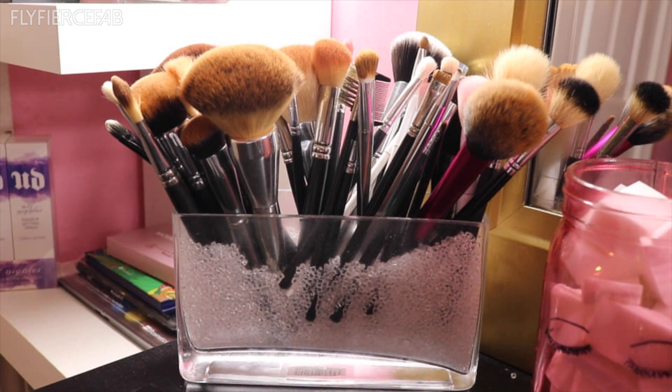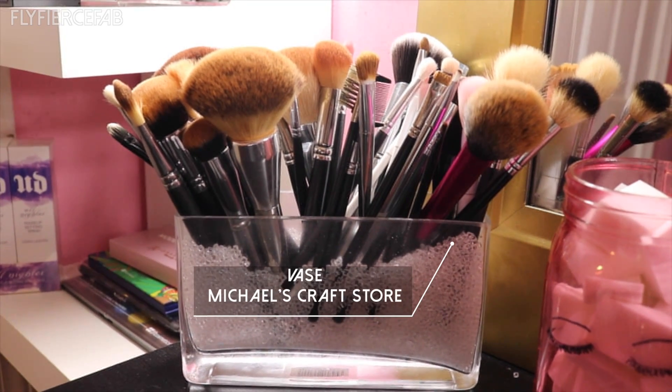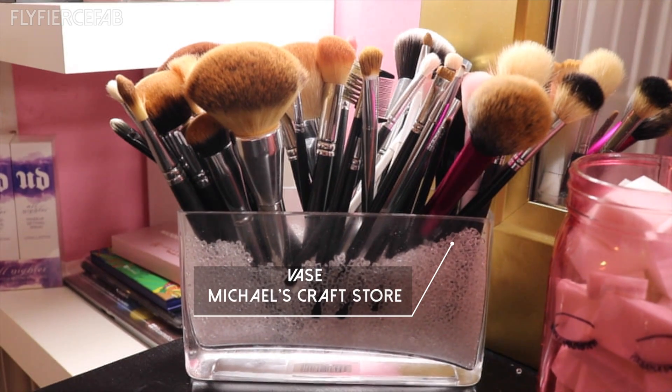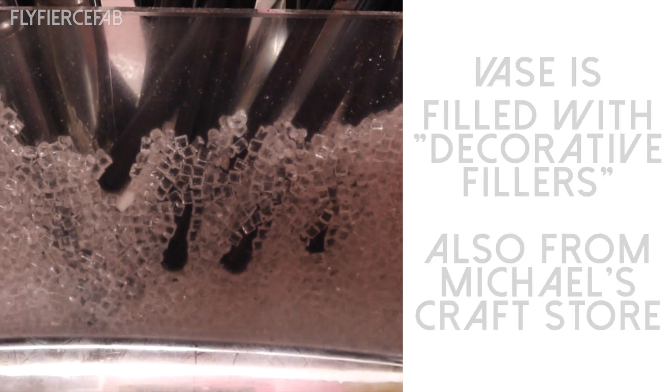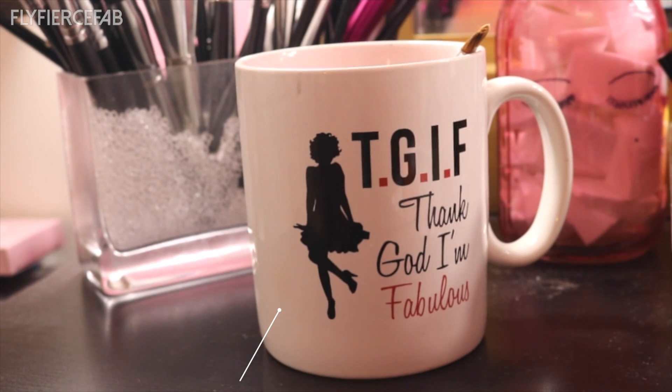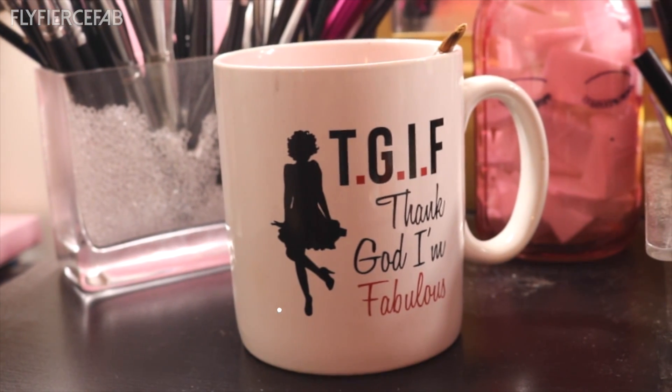So this is my brush holder — basically it's a vase that I got from Michaels, and I filled it with decorative fillers, which is what allows the brushes to stay standing up inside the vase. I think this is really cute and I probably need to make another one. And then I have this mug that I got from TJ Maxx that I use to hold my dirty brushes.